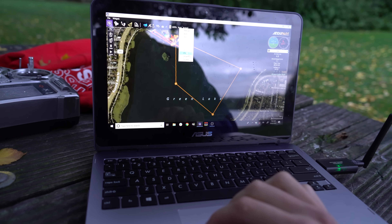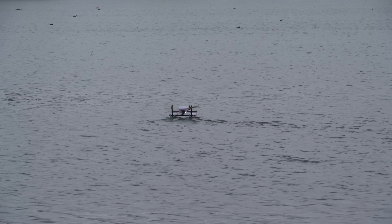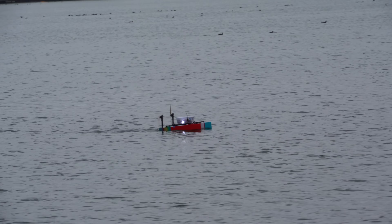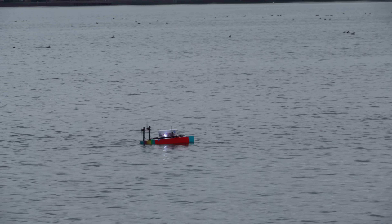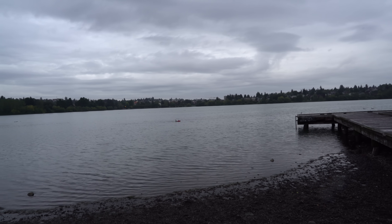Putting it into auto mode. I'm camped out here on this bench underneath this tree with my laptop ground station. There's the boat — kind of a rainy day here in Seattle. But everything on the boat should be fully waterproof, so that's alright. The purpose of today's test is just to keep it in the water for like an hour or so and see if there's any leaks, because last time I was having a lot of issues with water getting in.